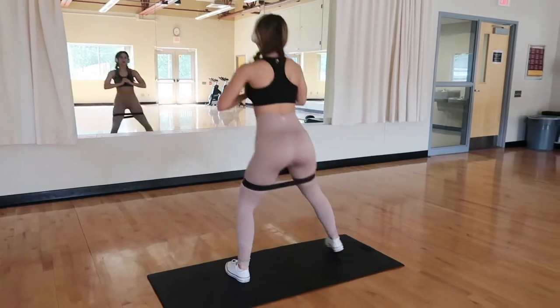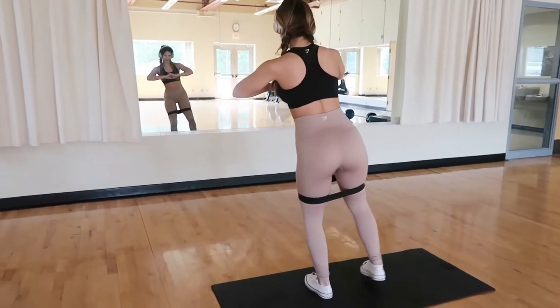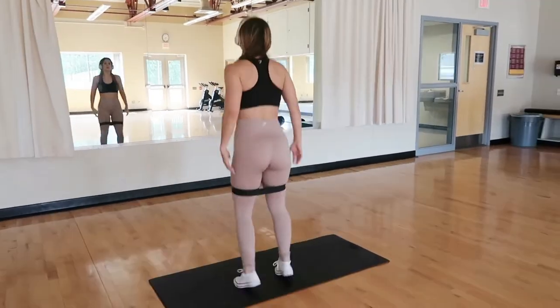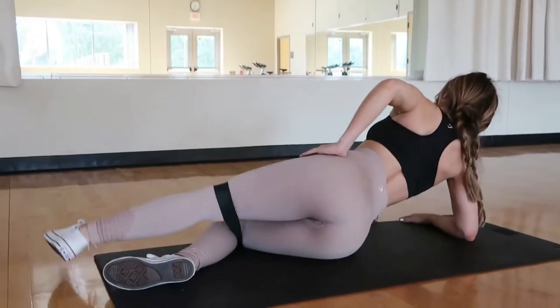Technique number one — I'm gonna start with the most simple one that I'm sure a lot of you are aware of and probably use in your routine, but nevertheless I'm gonna mention it: resistance bands. So simple, throw them in your bag, easy to use. Since I've been putting them into my lower body routine, I have felt such a difference. They are perfect for glute activation, just to get your glutes warmed up.